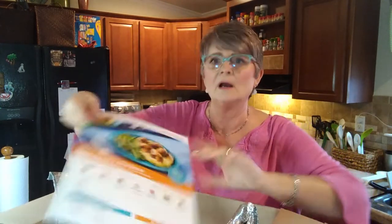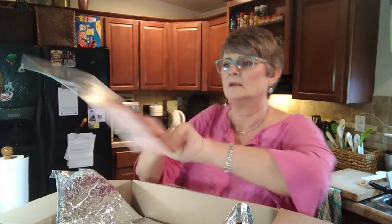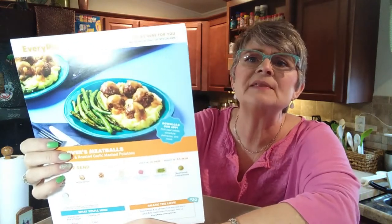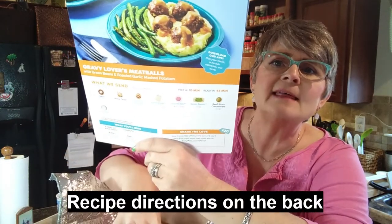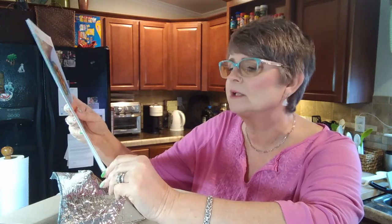Now on top are my recipe cards. Each recipe card tells you what the item is and all of the things that you're going to need out of the tray. It also lists things you need to provide on your own, like kosher salt, black pepper, butter, cooking oil, flour — things like that you'll need to provide.